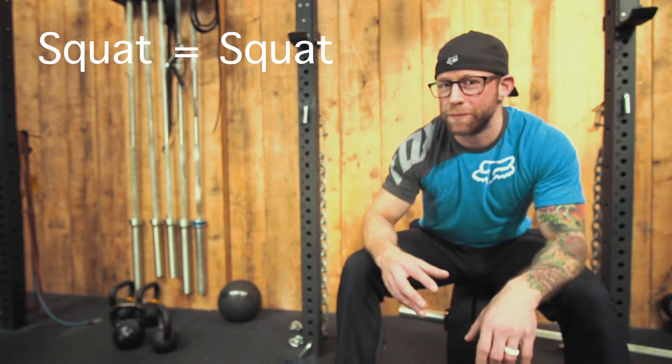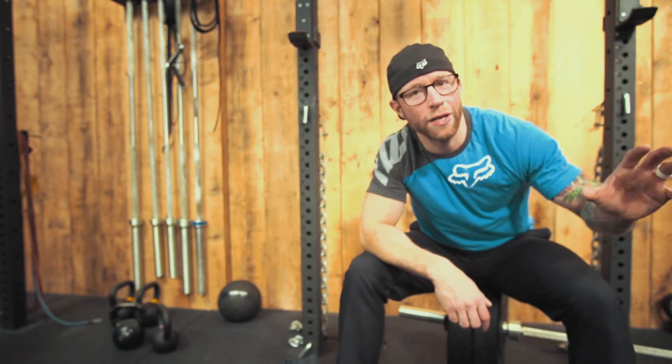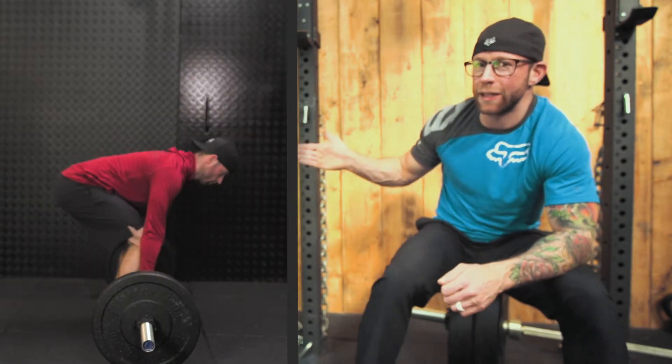Thanks for tuning in to number two of our technique videos. It's really important that you watch the squat video if you haven't already, because the squat is a squat. The deadlift is a hinge. We talked about not hinging the squat and we're going to talk about not squatting the hinge. Bear with me — look at the deadlift.